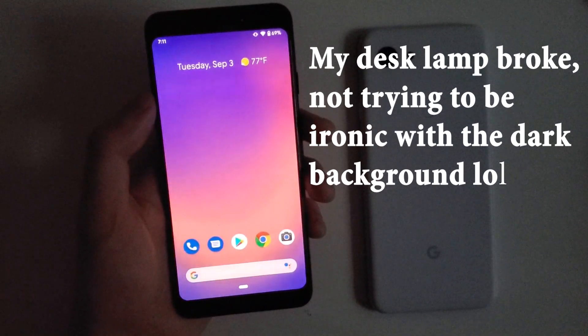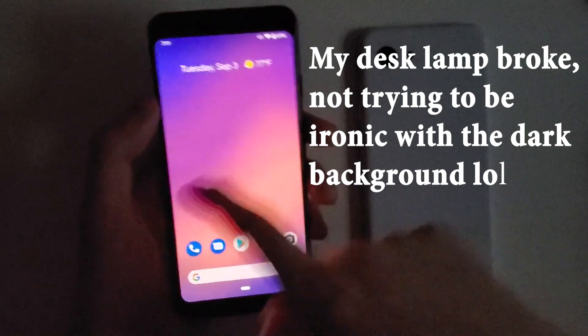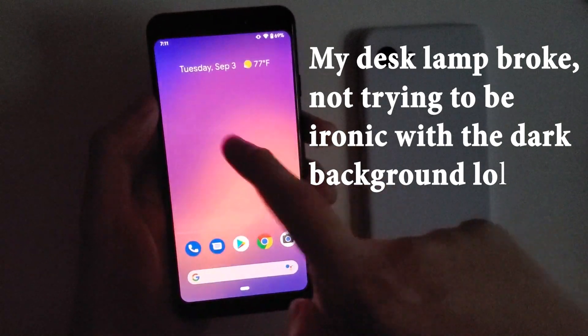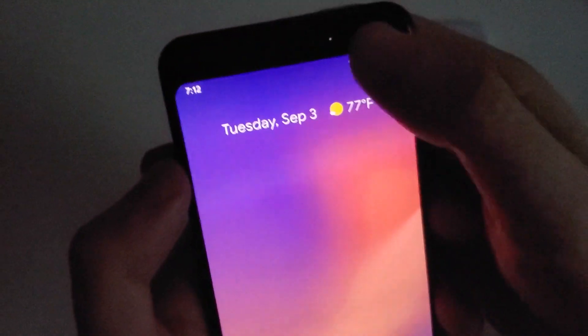Hey guys, so Google just officially released Android 10 for Pixel phones a few hours ago and the best new feature of it is definitely dark theme. I'm going to show you guys two ways to enable it, and it is different from the beta.